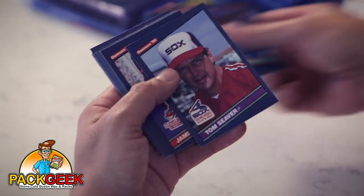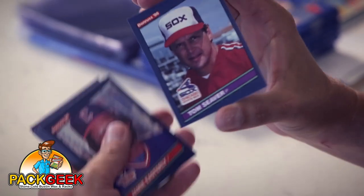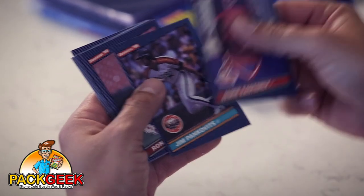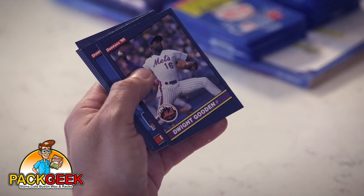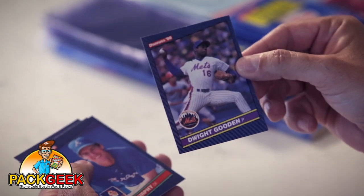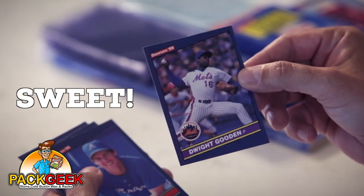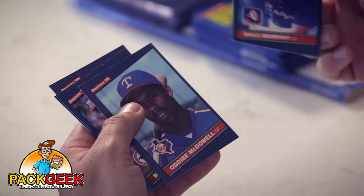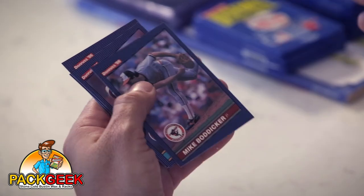Tom Seaver — shout out to CPA Mike! Dwight Gooden — Dwight Gooden's second-year card, sweet. Dale Murphy, and Odibe McDowell. What else do you want?